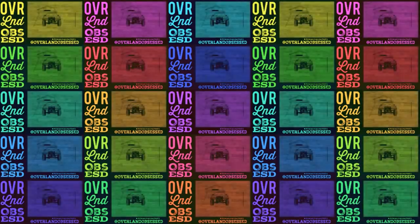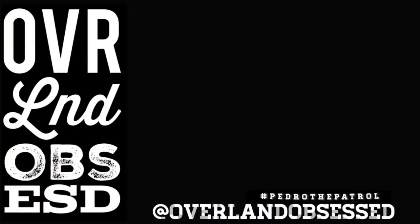Hey guys, this week we're just going to show you a quick look at how we use our music and TV in the back of the Patrol. We've covered it quickly in another video before, but this is just a little bit more detailed look.